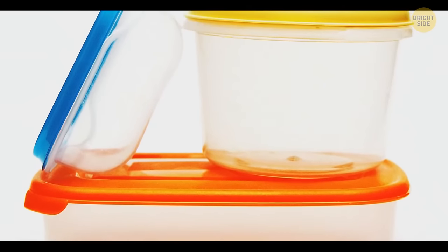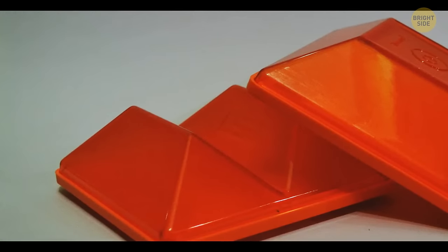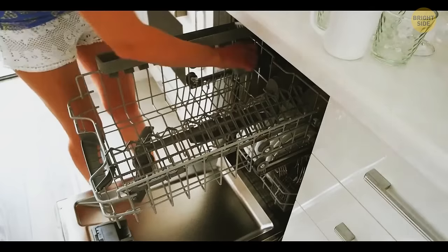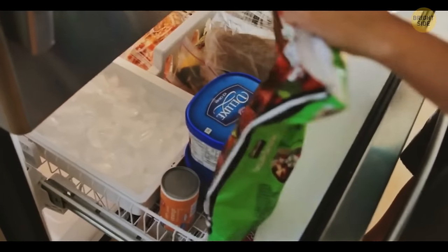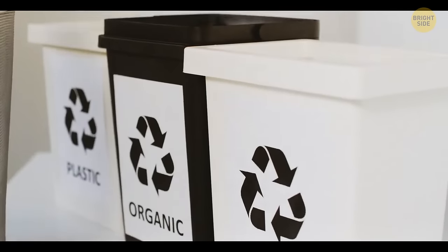If you turn over a Tupperware container, you'll see some symbols that will inform you if you can put it in the dishwasher, if it can be microwaved or frozen, and how you can recycle it.